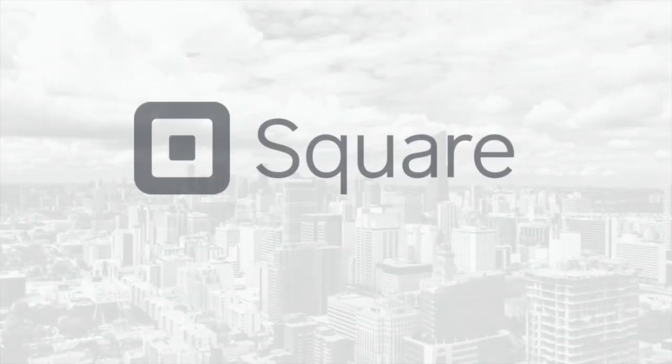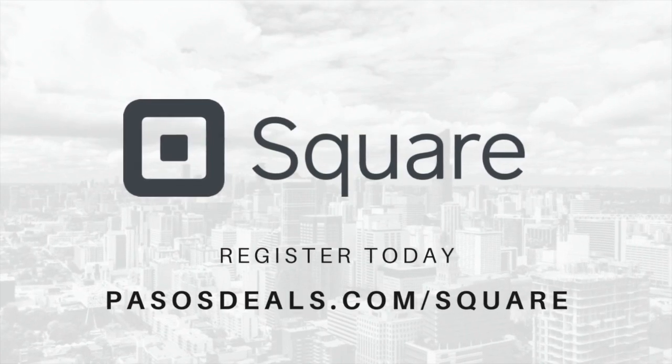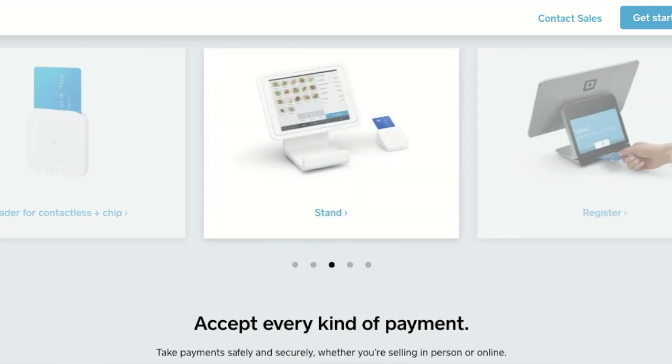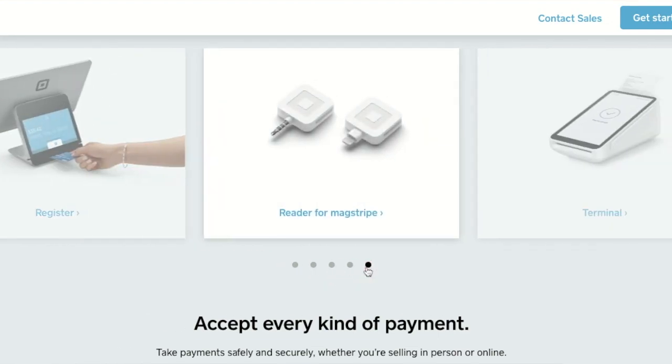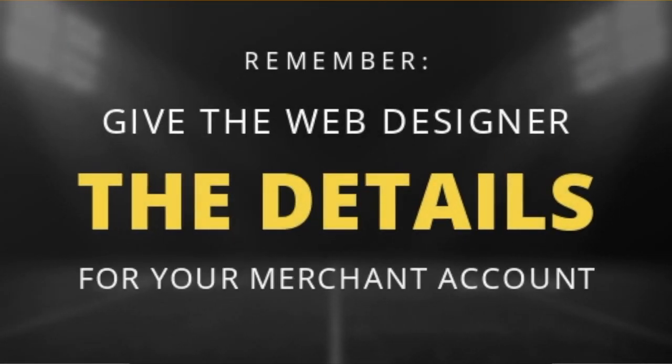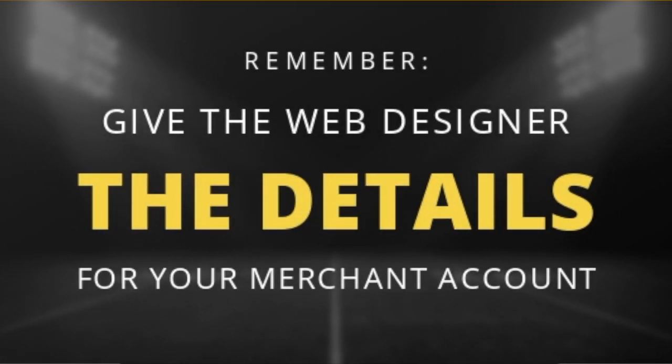While they're working on your new website, you're going to need to activate what we call a merchant account. This is so your customers can actually pay you. Many businesses are using PayPal, Square, or Stripe. I personally like Square because they make it super easy to accept payments online via my website, via email, or even over the phone. The account with Square is free. Once you sign up, give these details to the web designer to complete the integration process.